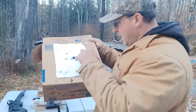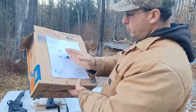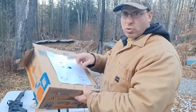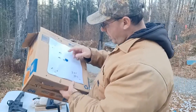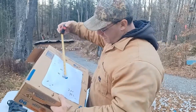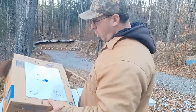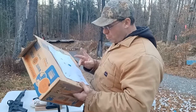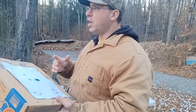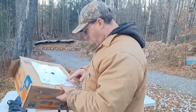I shot two groups at 200 yards. The wind was pushing me a little bit to the left. I shot this with two different types of ammunition — both 77 grain. One group with On Target 77 grain came out to two and a half inches at 200 yards, which works out to about one and a quarter MOA.